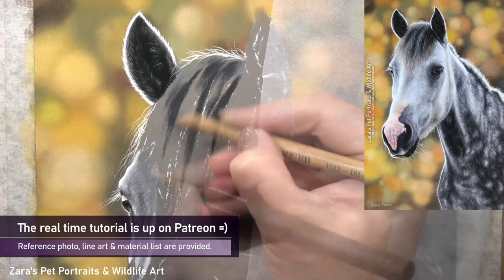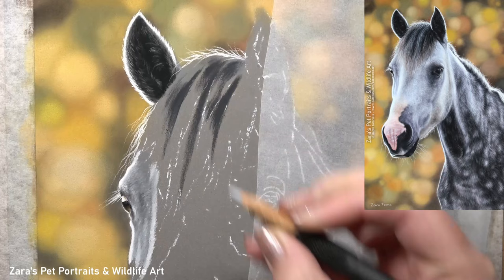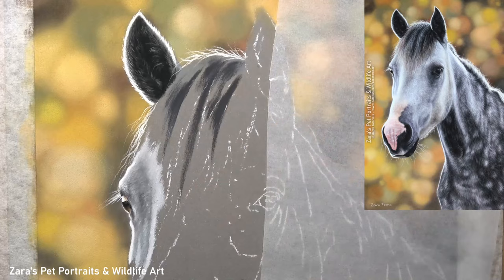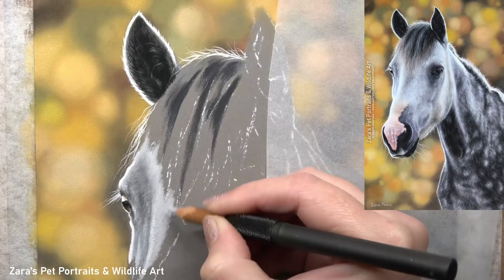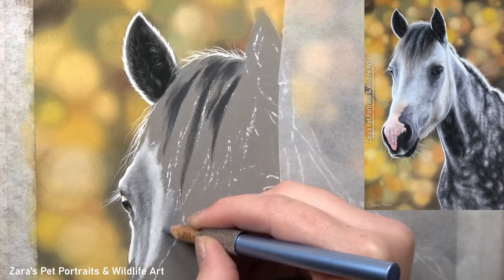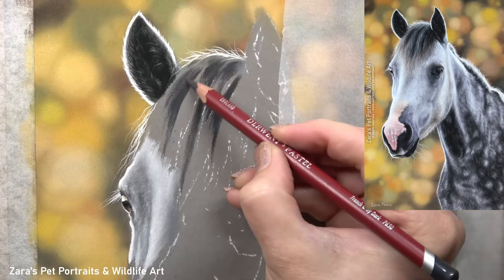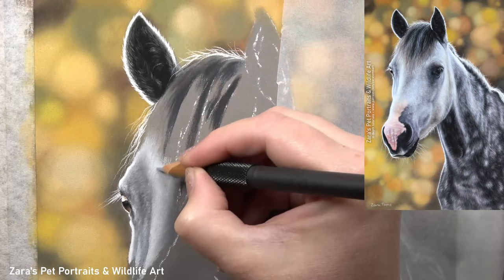All I'm doing here is mapping in where my lights and my darks are. What I want to talk about here is the importance of working with what is behind an element first. I'm mapping in the base foundation of the rest of the face along this top area of the forehead, because the long details of the forelock are also going to overlap this area of the face. If I get too carried away and continue to work on the forelock, I'm then going to have to draw around all of those details when I come to work on the face. That really does take so much longer and it can be quite stressful. So I like to get all of my base foundation in place that's underneath those longer hairs, and then I know I can just overlap all of those details on top.